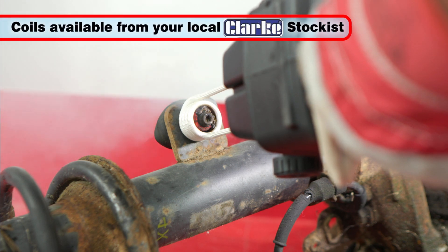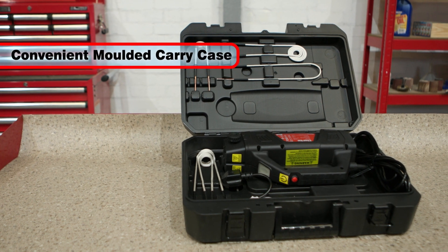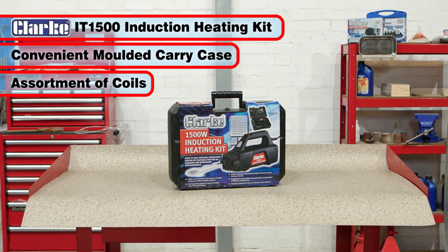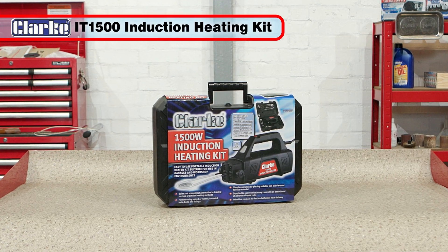Replacement coils are available from your local Clark stockist. Supplied in a convenient carry case with an assortment of different shaped coils, the Clark IT1500 portable induction heater will prove an invaluable addition to any mechanic's tool kit.